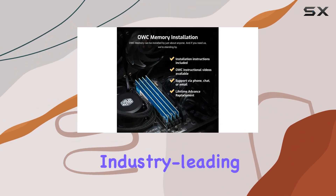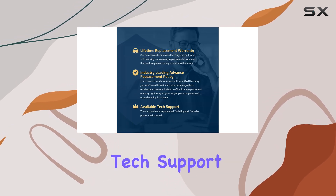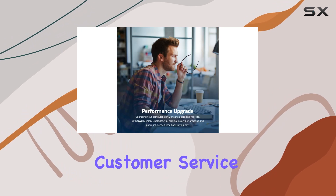OWC's commitment to quality is evident in their industry-leading advanced replacement program and limited lifetime warranty, which includes free tech support. This level of customer service provides peace of mind, knowing that any potential issues will be addressed promptly and effectively.